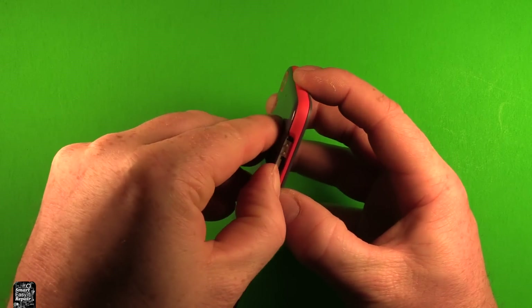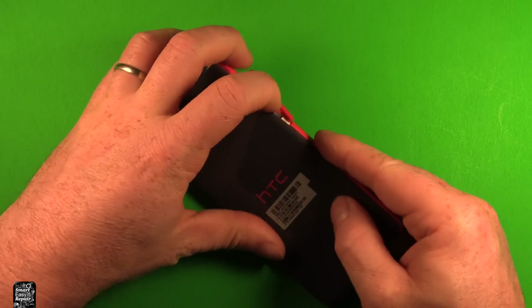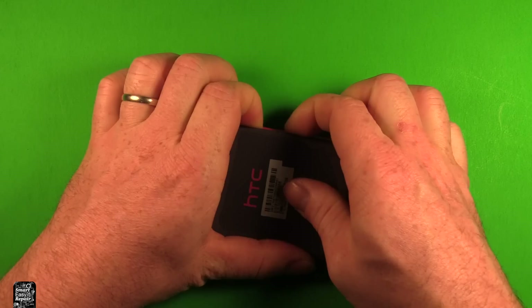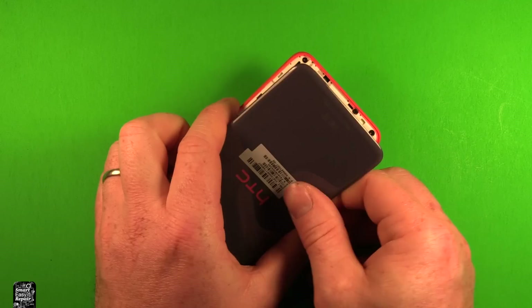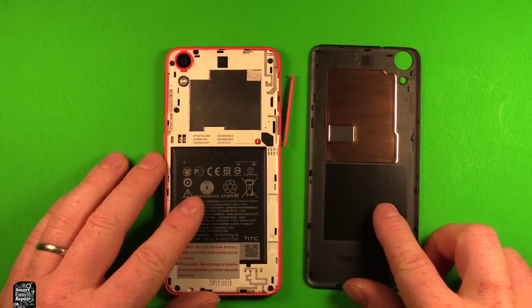Then just carefully pry right here — you can do it with your thumbnail if it's strong enough — and carefully work your way around. Just keep working your way around and the whole back lifts off just like that.